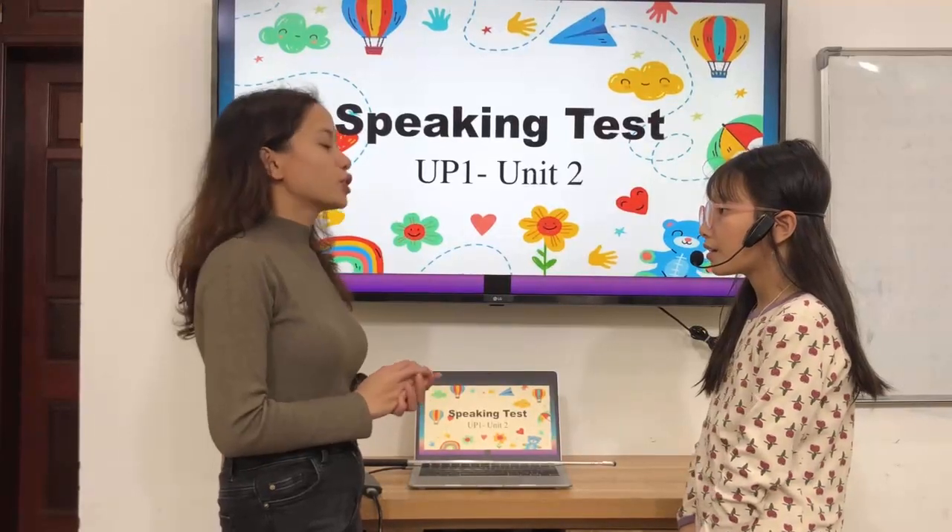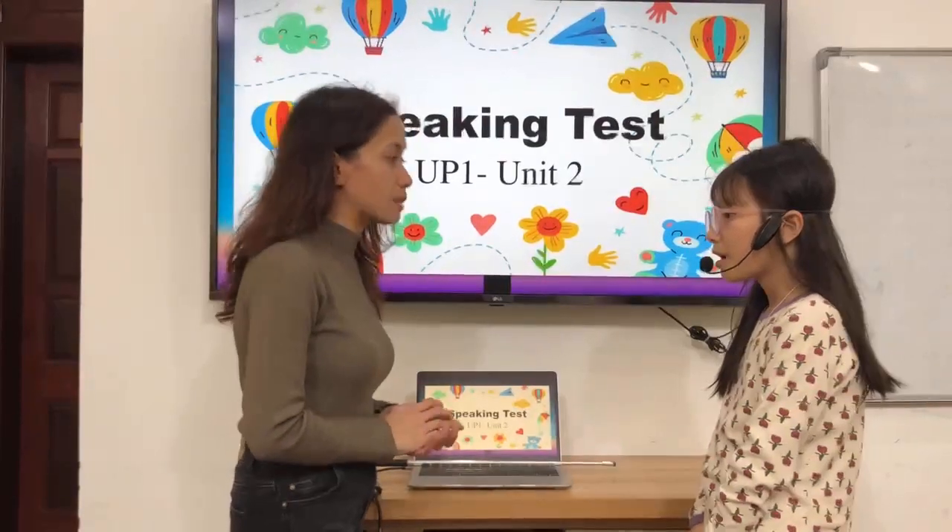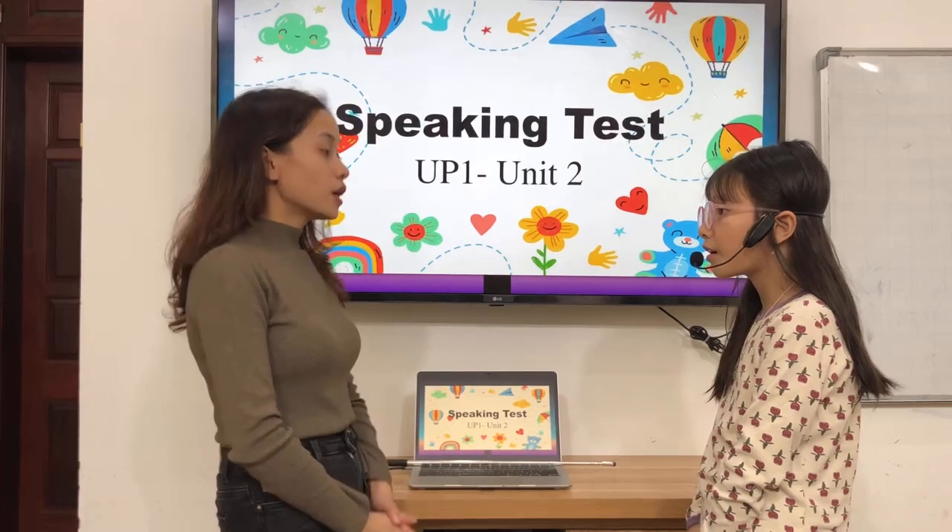Hello. Hi. Good evening. What is your name? My name is Karan.